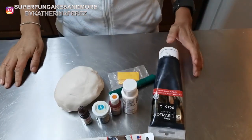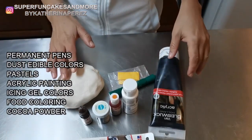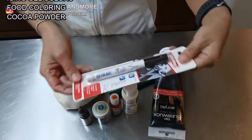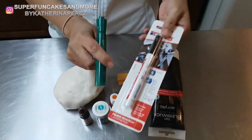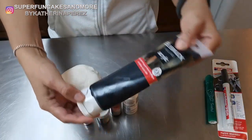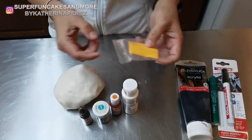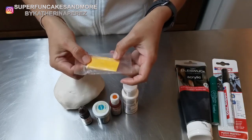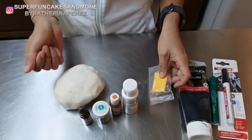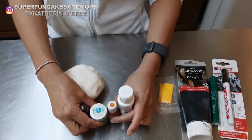In this video I will show you how to paint your cold porcelain and especially which products you can use. First of all, you can paint with permanent pens — I have here two colors, the black and the green. You can also use acrylic paint, and you can use pastels in powder form. If you want to paint a brown color, you can use cacao powder, and also edible colors.